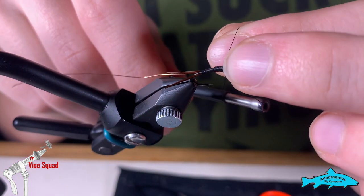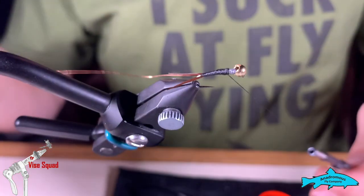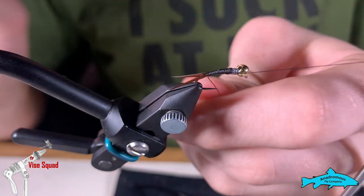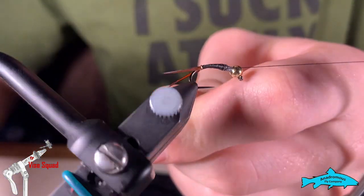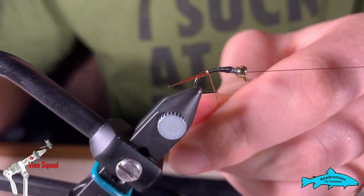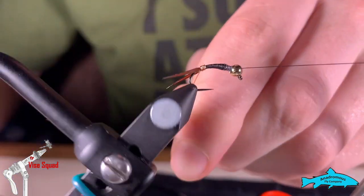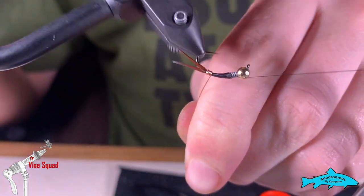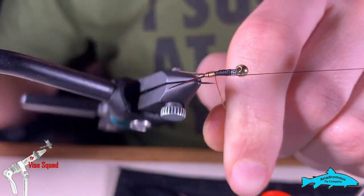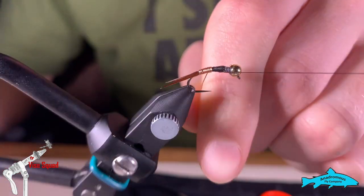Now we're going to half hitch off. Get it up in our bottom cradle and we're going to use the rotary function to wrap this wire the whole way up the body. Hopefully I didn't grab too little wire or else we are going to redo this step.